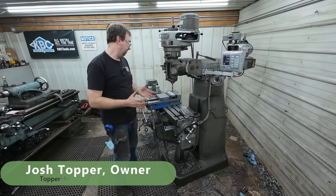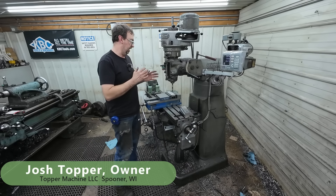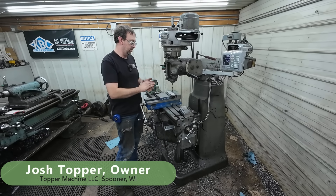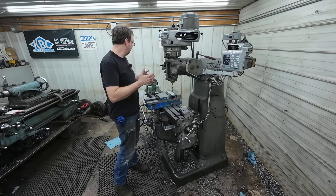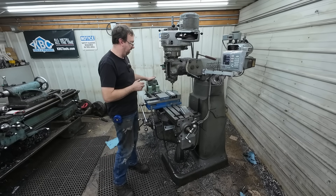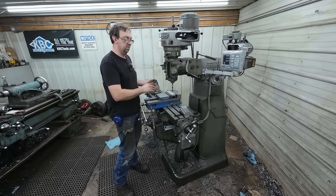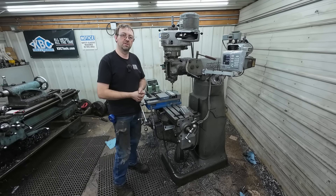Hello, welcome to Topper Machine. I'm Josh Topper, and today we are going to be building the pin jaws that I developed for the Kurt vise, or any vise that has this mounting system. I already started drilling the first batch — I've got four more to drill here — and then we'll film that and keep on moving through the process. You'll get to see the finished product at the end and be able to purchase them from my store.